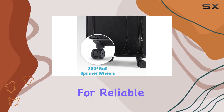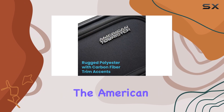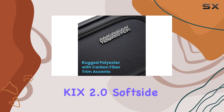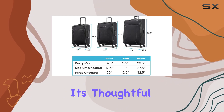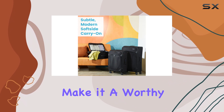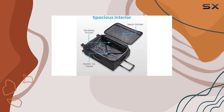Overall, if you're on the hunt for reliable luggage that combines functionality, style, and affordability, the American Tourister 4KiX 2.0 soft-side expandable luggage is undoubtedly a top contender. Its thoughtful features and design elements make it a worthy investment for travelers seeking both convenience and flair on their journeys.